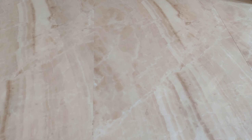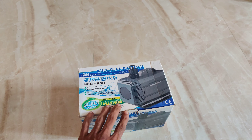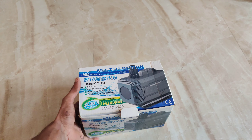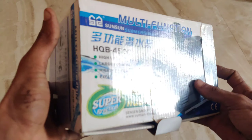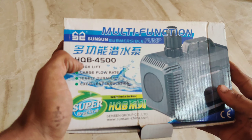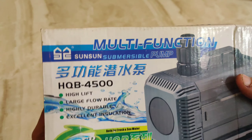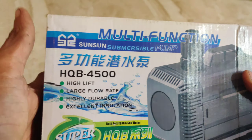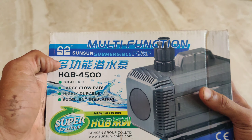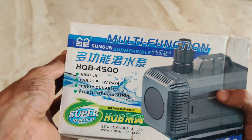Okay guys, now we unbox the motor. We are going to open the motor — the motor model number is 4Q-HQB, so focus on the motor number HQB. We are going to open the main tank. This is the Sunsen, this is the HQB model, and we are going to open the main tank.